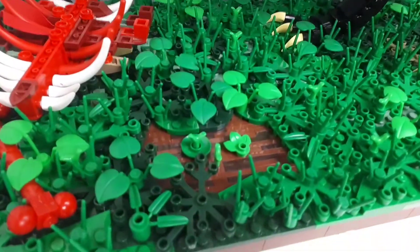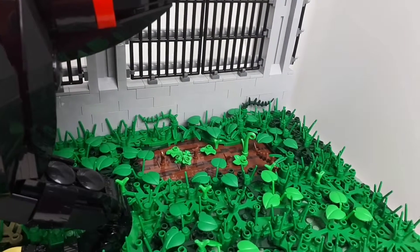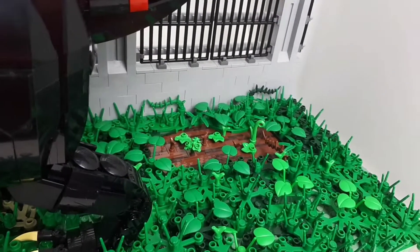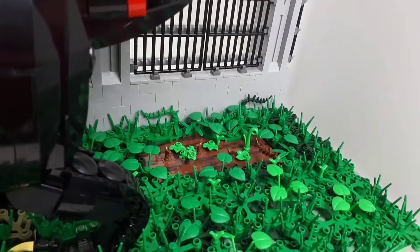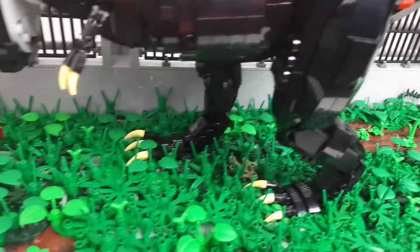Here we go - we have a couple of little mud puddles. I'll keep this camera as steady as I can guys, and hopefully it focuses for you. There's a couple of mud puddles there. That's a SNOT technique there - some of those new little lily pad pieces there. It's a SNOT technique - studs not on top, if you didn't know.